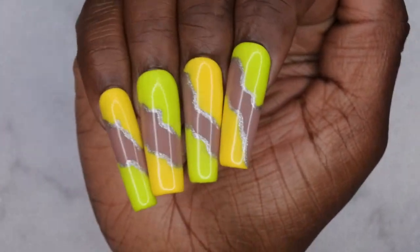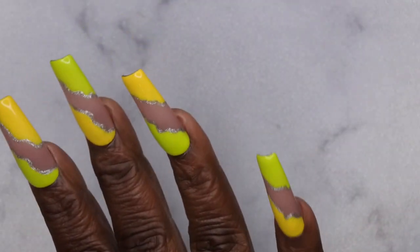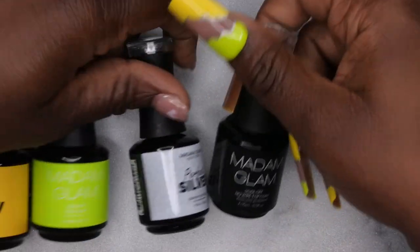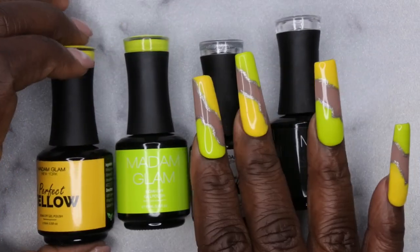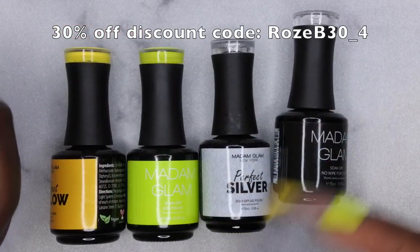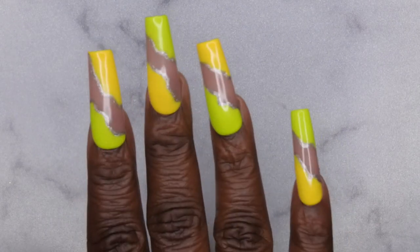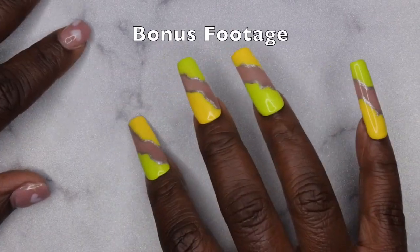I am loving the way my abstract nail design turned out — it is super cute! I love that yellow tip with the lime green. That yellow and green look so good together. Final thoughts: big shout out to Madame Glam for sending these products over for review. I love using these polishes not only for press-on nails but for any type of nail art — this stuff is top notch. I have a discount code in the description box and on screen if you're interested.